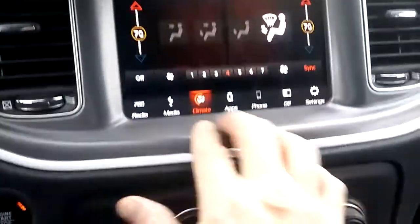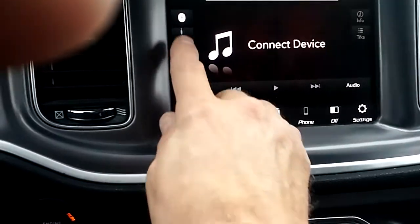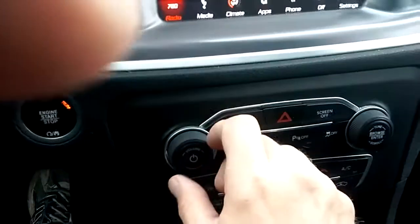Right now we're in the climate section. You can go to media, and it tells you everything you have: auxiliary, USB, Bluetooth. I don't have anything hooked up right now. Then we've got the radio — AM, FM — got your dial here.